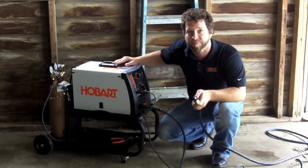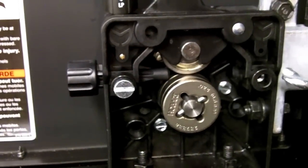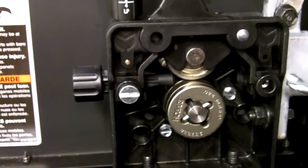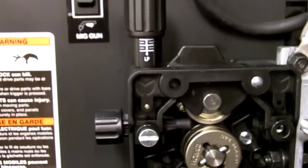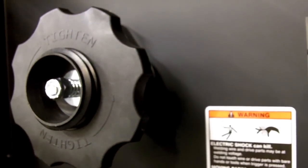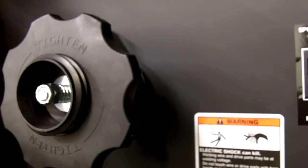Let's take a look inside and I'll show you. Looking inside the Handler 190, you'll notice the quick change drive roll along with the quick release tension for easy changeovers. It also has the large 8-inch spool adapter. You can also run the small 2-pound spools with this unit.